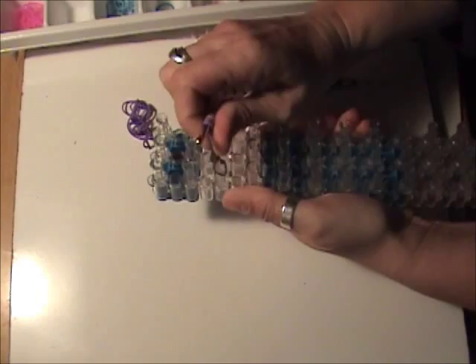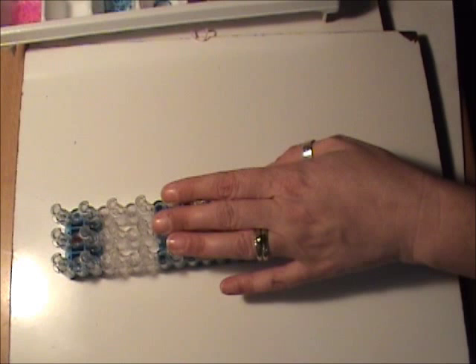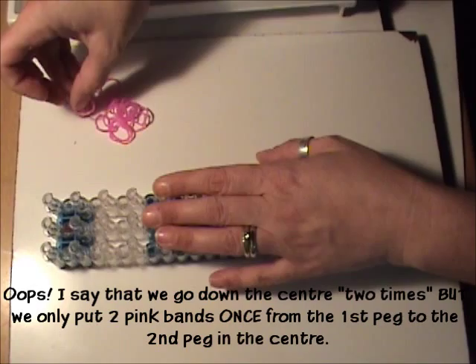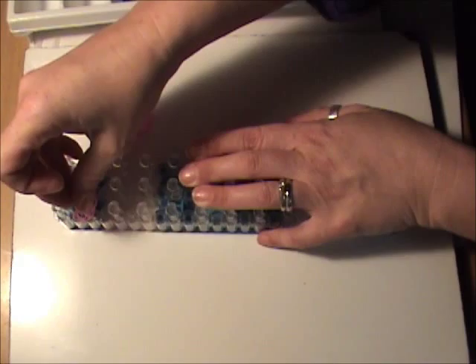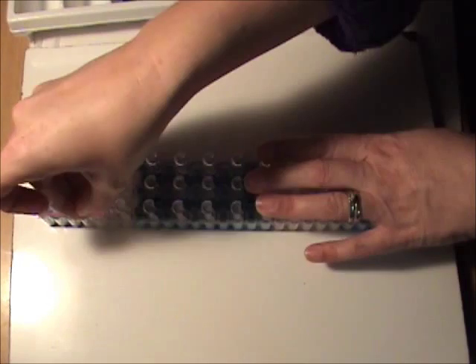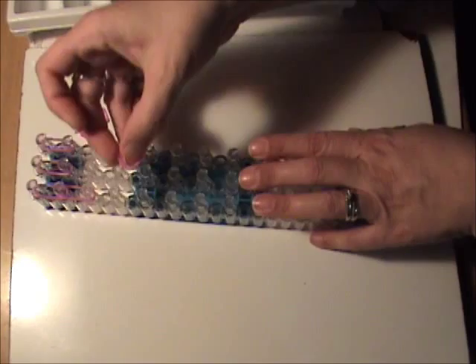Now we're ready to band our loom. We are going to start at the top with her hair. I'm using gel pink for her hair. Starting in the top center, go down two times down the center. Moving over to the right, two pink bands going down the right. On the left, two pink bands going down the left. We want to continue down the left side with two pink bands and go down another three times, for a total of four times going down the left side with two pink bands each time.